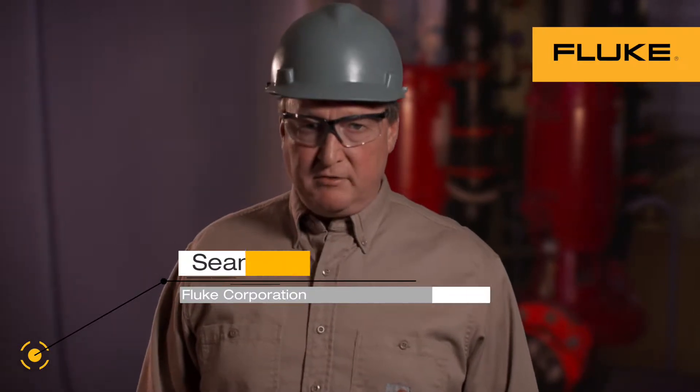Everyone knows electricity can be dangerous. That's why we emphasize safety in everything we do, and offer these safety tips.